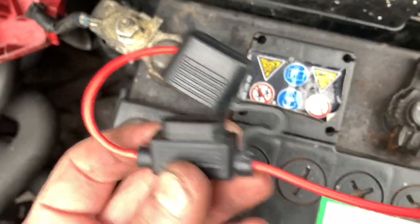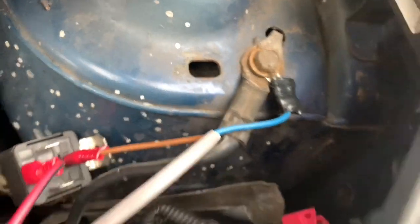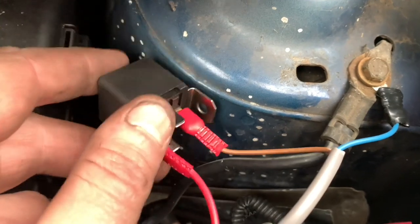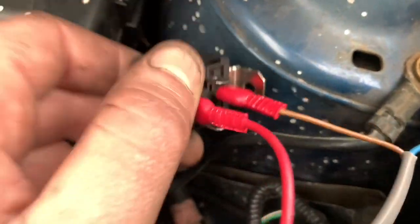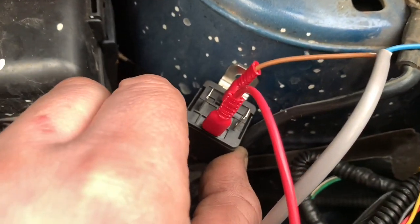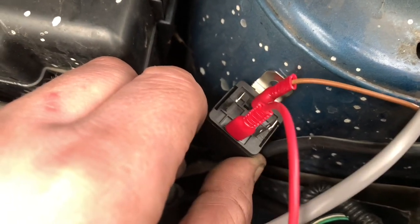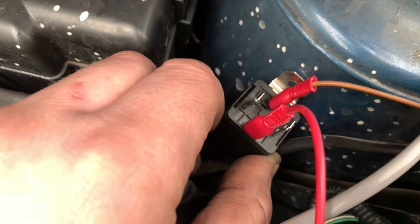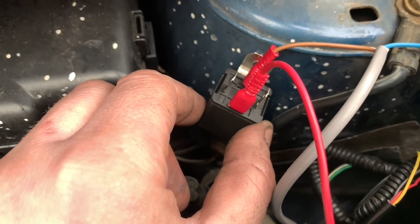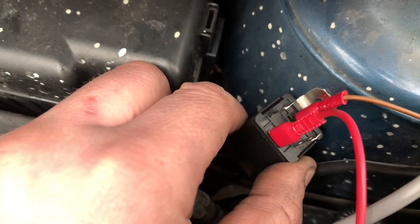We're halfway there. We've got our positive feed going through a fuse — the fuse isn't in yet so it can't short out — through the relay to the lights, and then we've got our negative which is on a permanent earth. I'm going to mount that upside down so it might get full of water, but our switch coil feed is going to have to come from the side lights because I don't want these to work when the side lights aren't on.